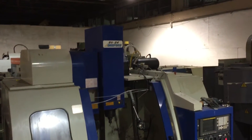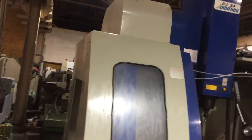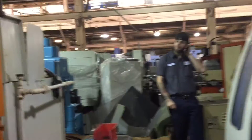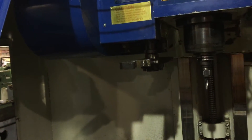We have a Johnford Vertical Machining Center, model SV24. It is new in 1999. It has four axis with a fifth axis indexing unit, so it's four axis plus five. It has a 24-tool side-mounted tool changer.